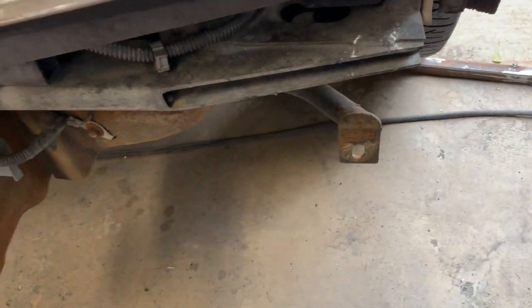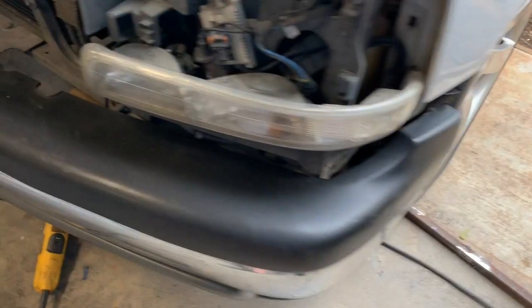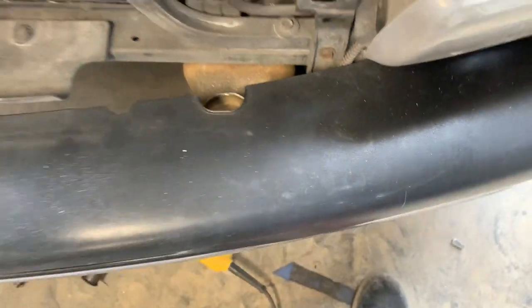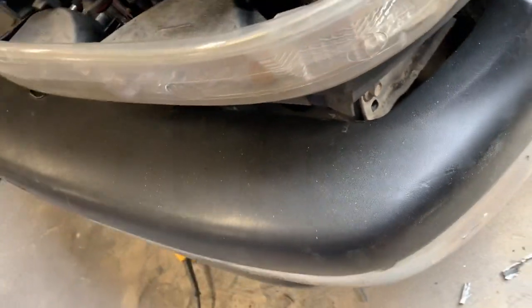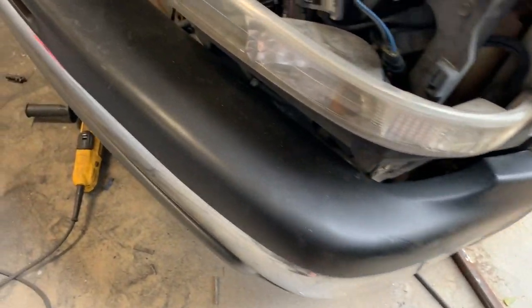We have these tack-welded on but we ran into a problem — the bumper brackets are hitting right here. We're gonna have to notch this out. As you can see, that's about as good as we're gonna get, and we're basically lined up on both holes. We notched the radiator support and got it back as far as we're gonna be able to get it, so that's gonna have to work.